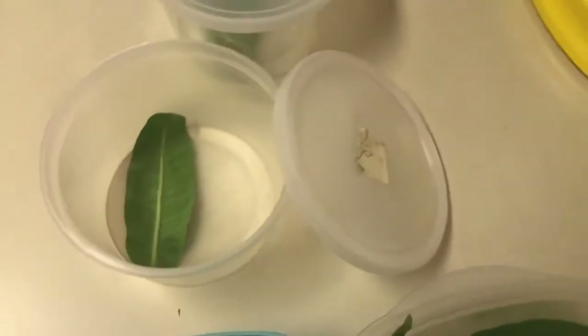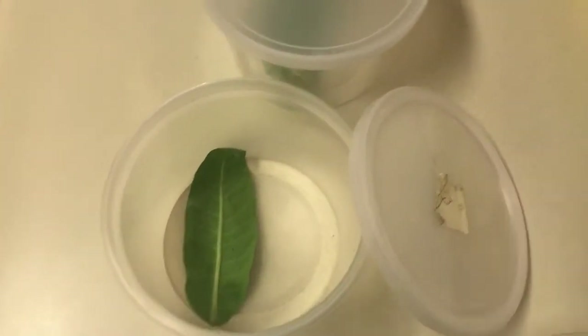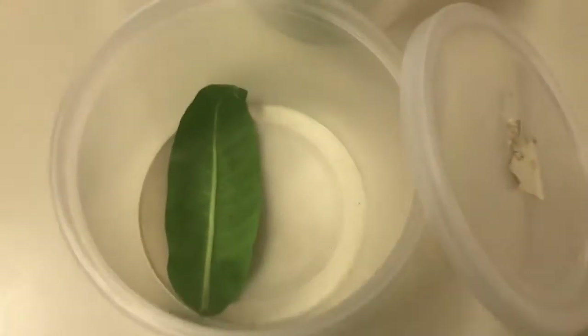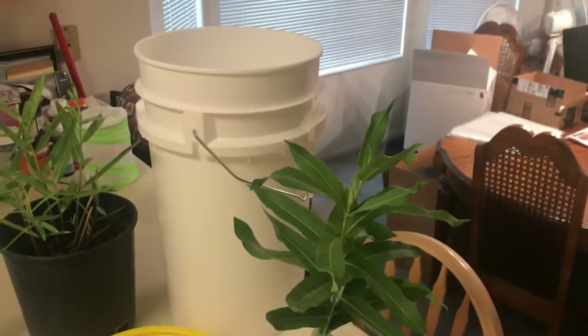I generally change out the cuttings of showy milkweed every three or four days. When caterpillars are young you can use a squat tub — I found a couple of monarch eggs on leaves, removed the leaves, kept the plant, and they'll hatch and feed for a couple of days. Then I'll switch into what I call the open terrarium technique.